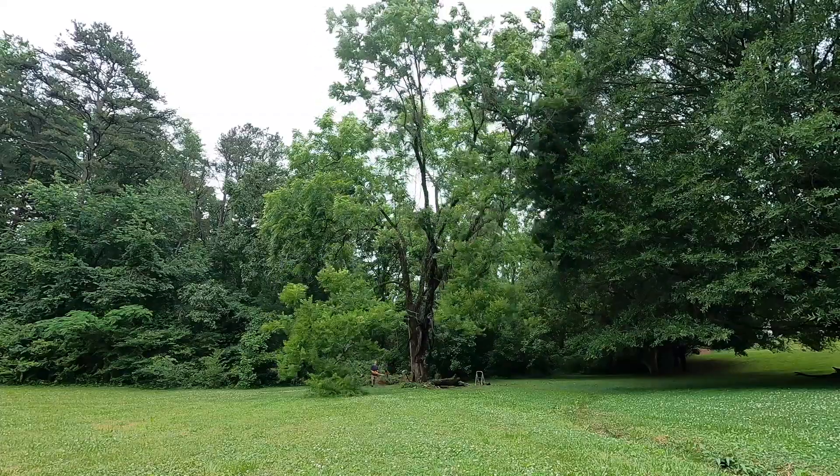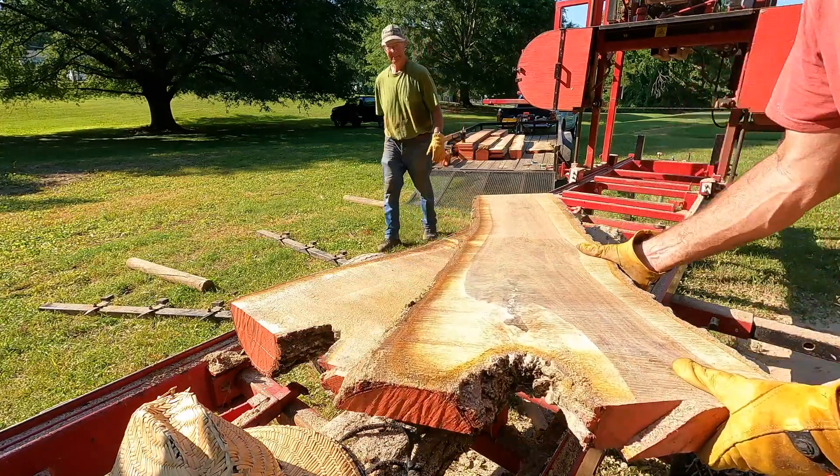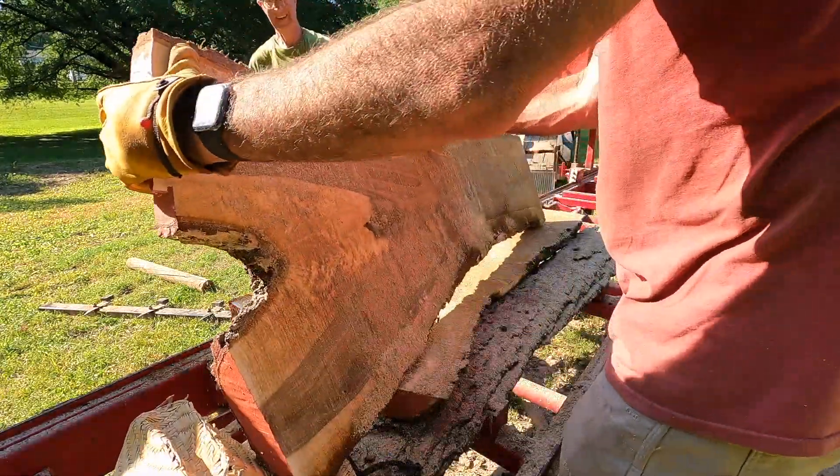Hey everyone, welcome back to my shop. Last spring my friend Alan gave me a walnut tree that was in his yard. It was quite old, parts of it were rotten, there were carpenter ants inside of it, and it needed to come down. There were some crotch pieces that were dry enough to go into my solar kiln — they spent about six weeks in there this fall, and they've been in my shop now for about a month.